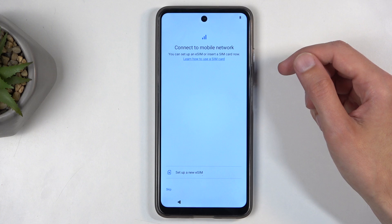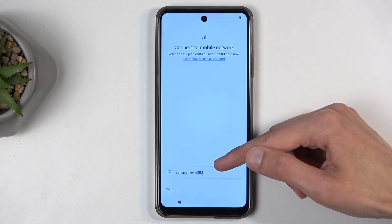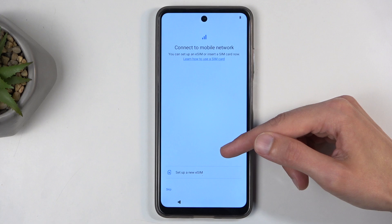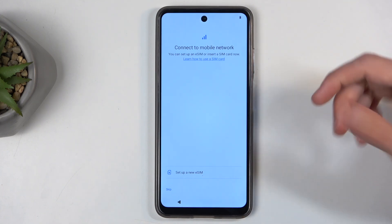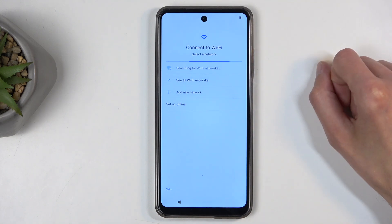On the next page we have 'Connect to mobile network' and you can do so by just inserting a SIM card. It looks like this device actually supports eSIM, which is surprising. So that's one way you can get network on this device. Another way would be if you skip this, you also have the Wi-Fi connection page.